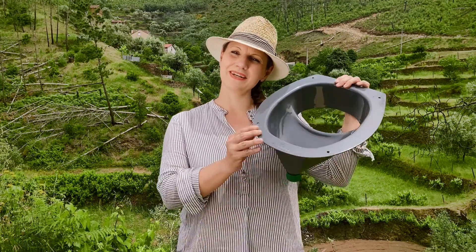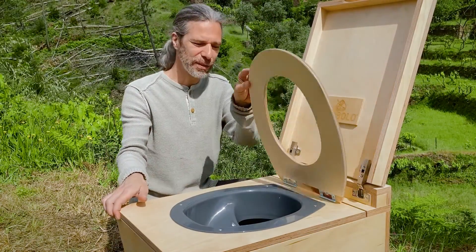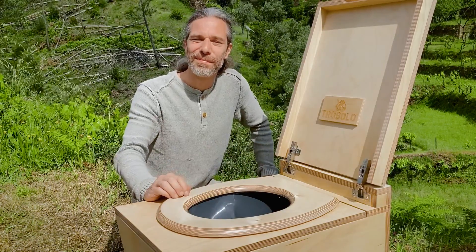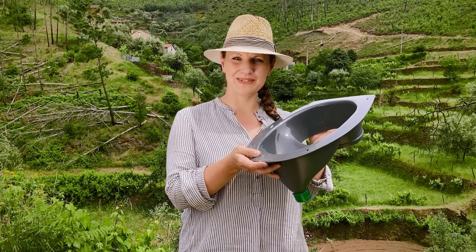But they do have this separating insert here. As you can see, it is built into the TROBOLO. As it is perfectly adapted to the human anatomy, the separation is achieved in a natural way without any body contact. The separating insert is made of a durable synthetic material and ensures that the liquid components are separated from the solid components.